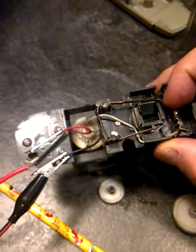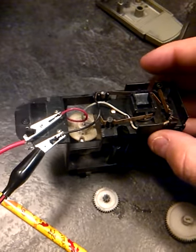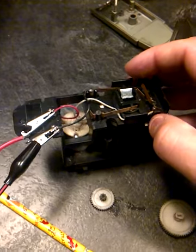Perfect. That's all it was, just needed a little bit of oil, a little bit of love and a little bit of work — maybe 10 minutes and I got a brand new pencil sharpener.